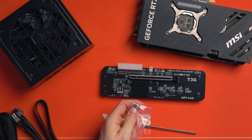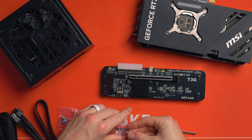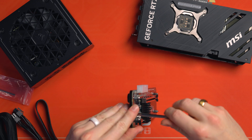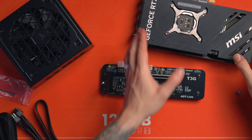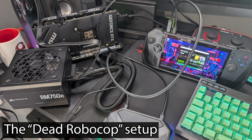The downside with this setup is there are no enclosures for it. You've either got to fabricate one yourself or design a 3D print yourself. I don't have a 3D printer, nor do I have any 3D modelling skills. I could pay someone, but I decided to go down a different route — just buying parts and janking them together. I don't like the idea of having the 'dead Robocop,' as I call it, of just cables and mess everywhere.